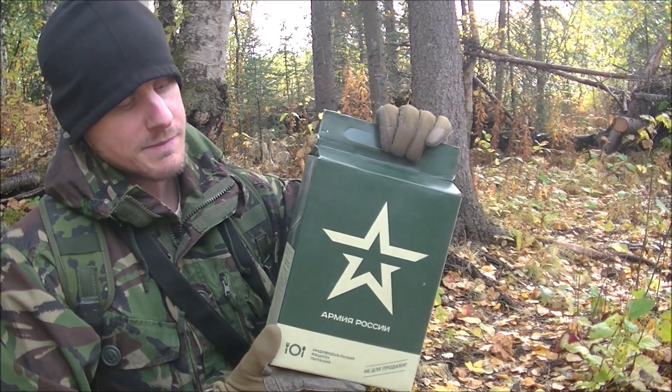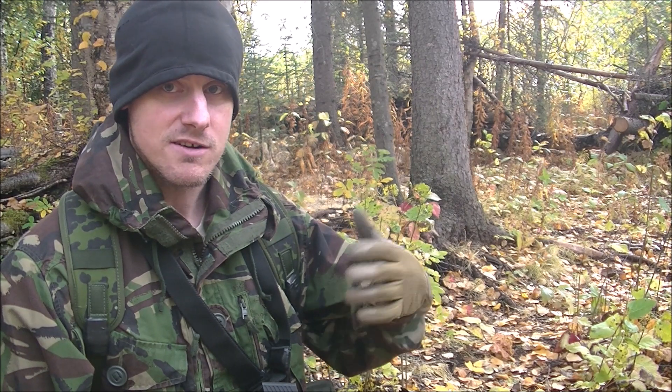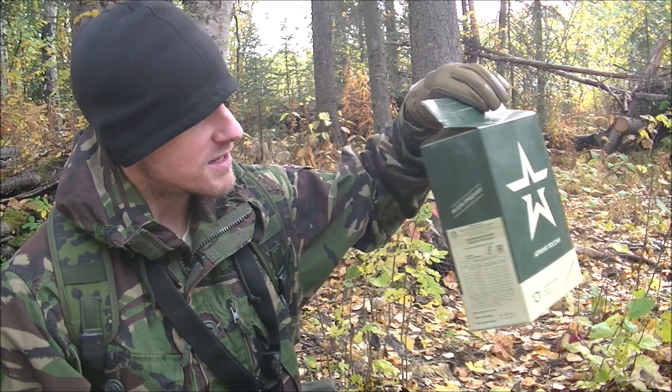This MRE is going to be treated a little bit differently. It is an MRE — it's ready to eat, you don't need to heat it up, though it does have a heater. Generally speaking, the Russians treat things differently in warfare — they'll bring food to the front lines, but they're not going to break out the meals unless they have time and they're in a good perimeter, like a very secure patrol base. That's what we're going to simulate.